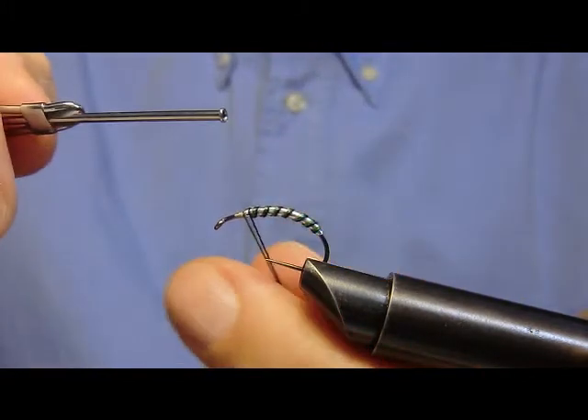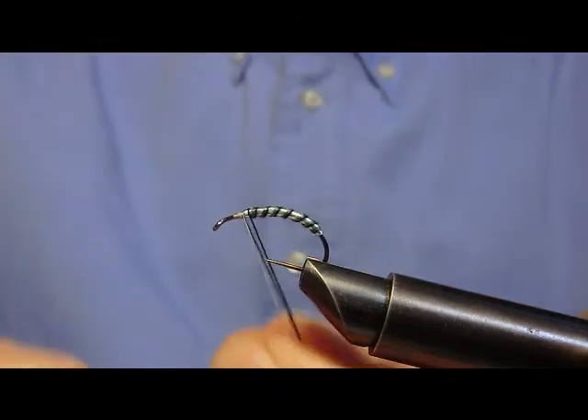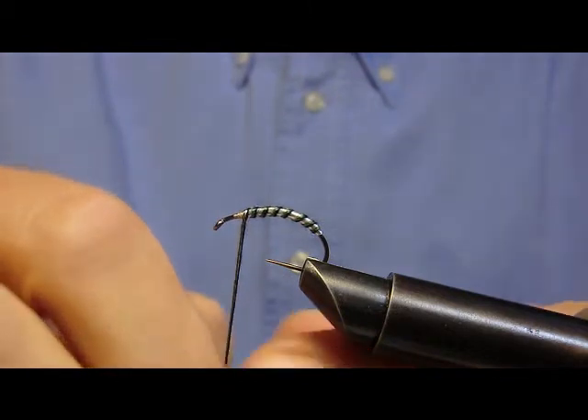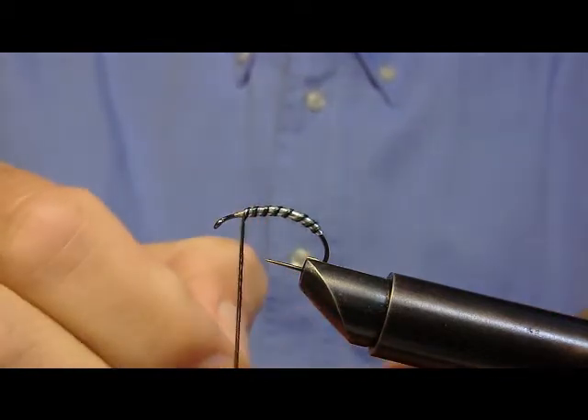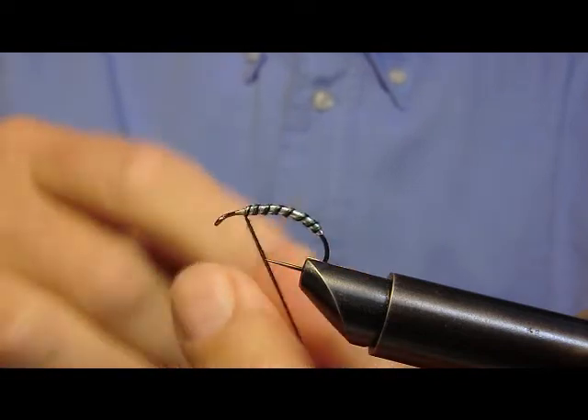Rientrerà in gioco il filo di montaggio sottile, che bloccherà definitivamente il tutto.